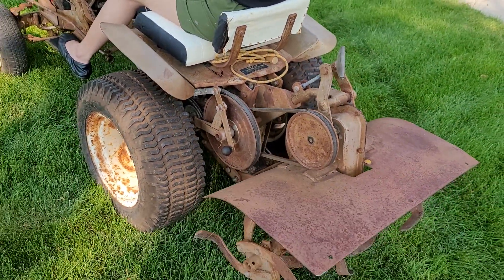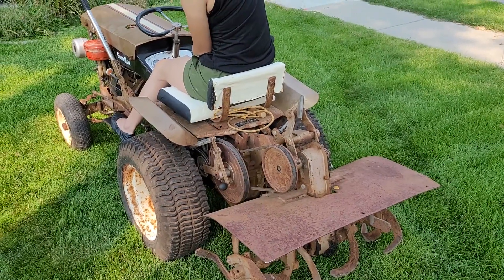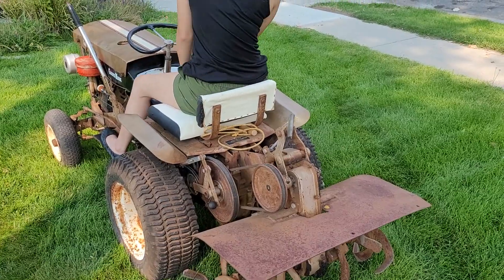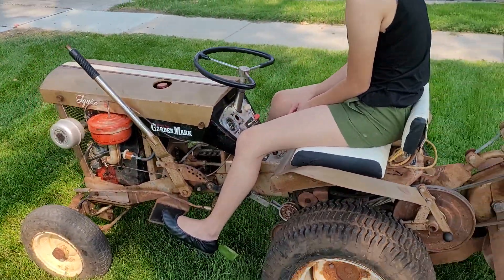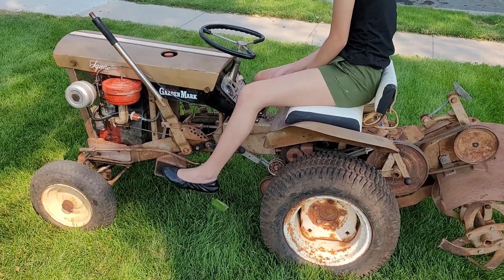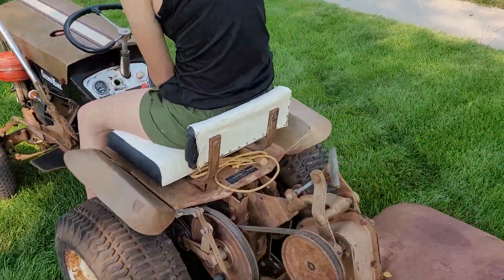I replaced all the fluids in the transmission bevel gear box and lubricated all the joints. Put tubes and tires in the front — that's about it for the maintenance.